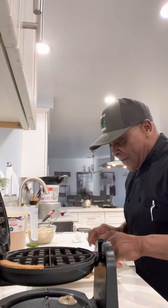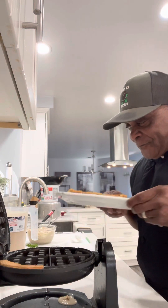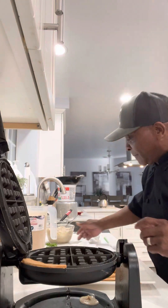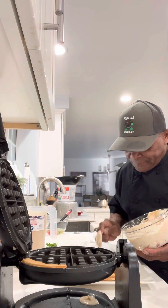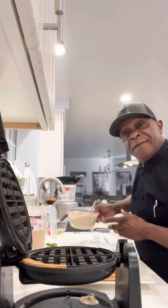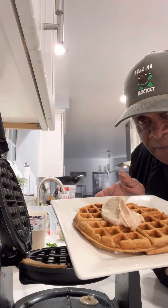I'm going to put it right on the plate like so. Then I'm going to go over to my old trusty apple butter cream cheese filling. I'm going to put some right on the waffle. You can dip the waffle right into that filling.